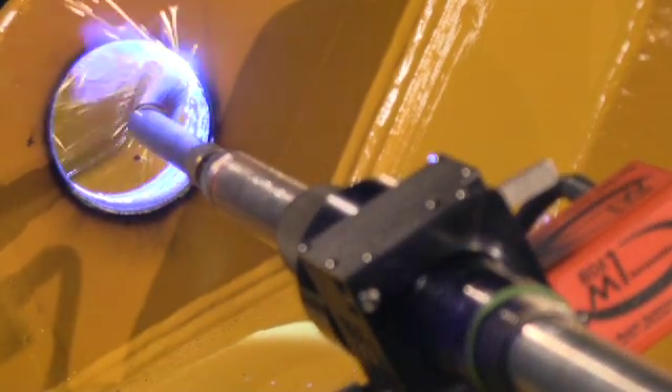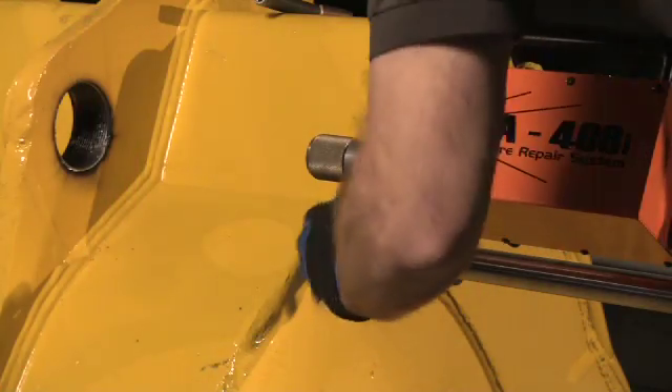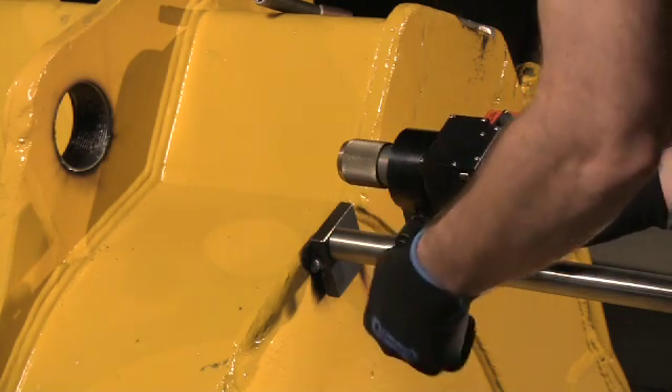Finished weld quality is comparable to the rest of Bore Repair Systems' line of products. Many of the options for the 408i system are compatible with the M1 for additional flexibility. System setup is quick and easy.